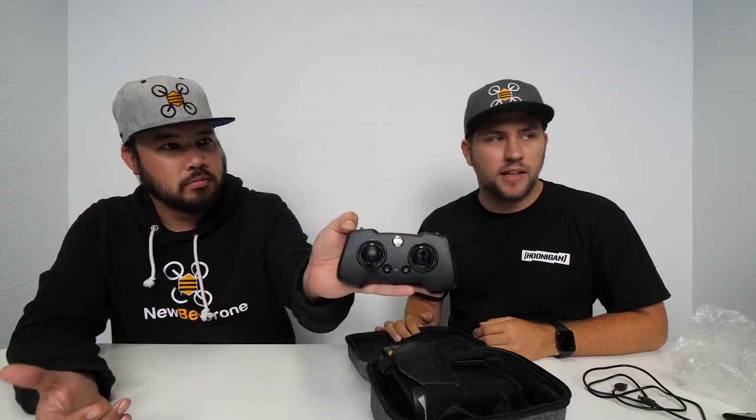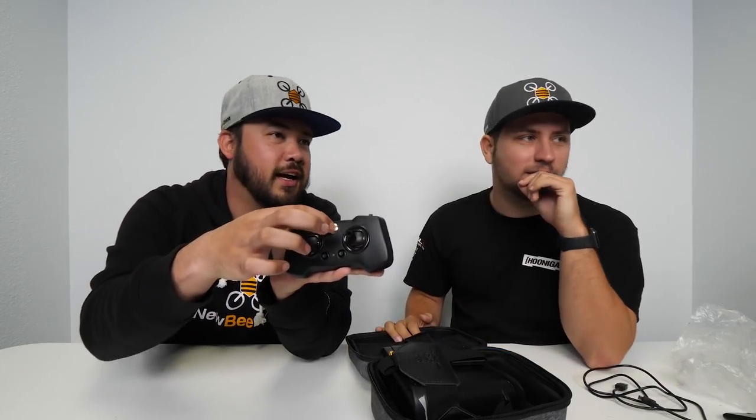Let's look at the radio. The radio is made of lightweight polymer, and this is very hard to convey over video, but the gimbals feel incredibly smooth. There are a lot of low-budget brand radios out there with gimbals that feel chintzy and cheap, with a lot of dead zones. Dead zones are a killer because when you move the stick there's no input, it just stops moving until it gets past the dead zone.